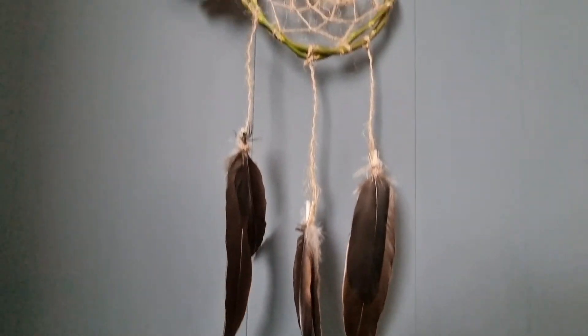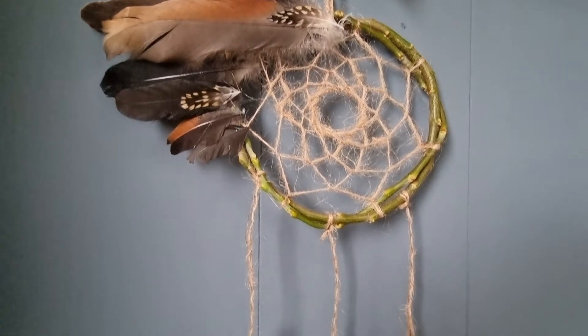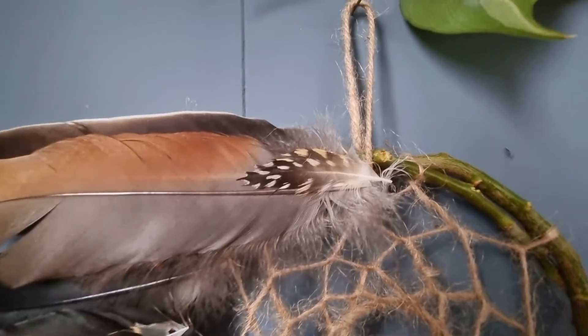And here she is, all done. I am so excited with how she turned out. I made it for my friend Naletta, and I hope she's going to have amazing dreams sleeping under this wonderful dreamcatcher.